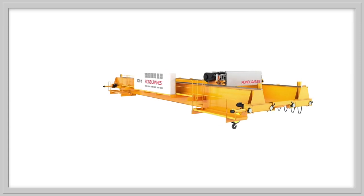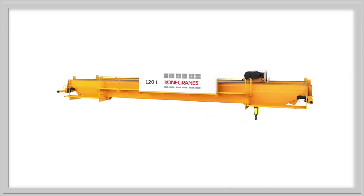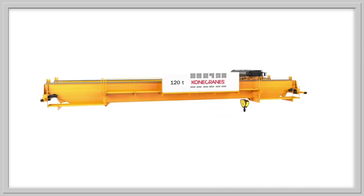A maneuver in the wrong direction and a quick corrective movement make the load sway. Swaying is dangerous and the load cannot be lowered until the swaying has slowed down sufficiently.